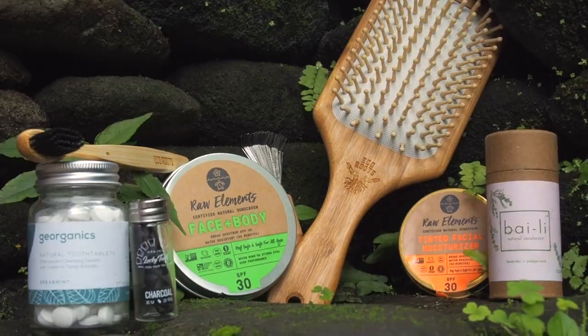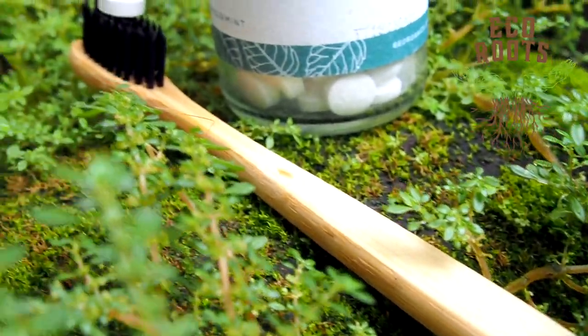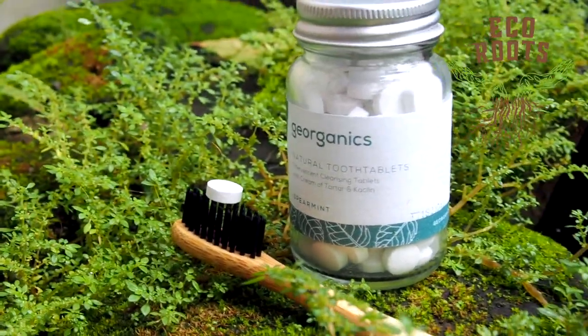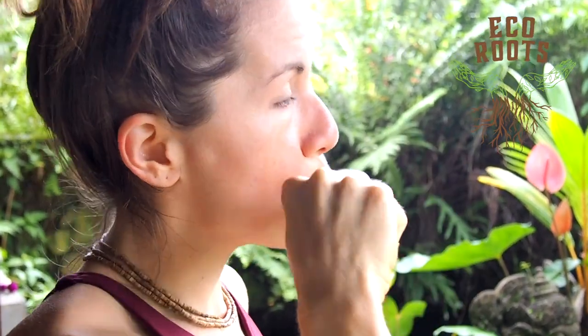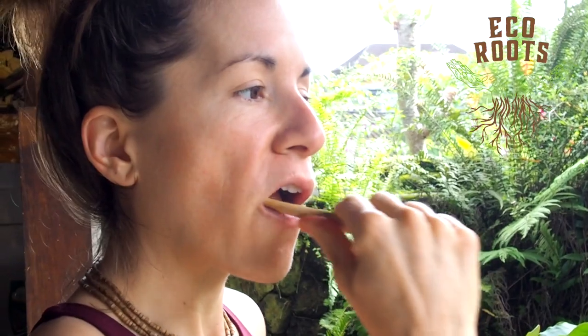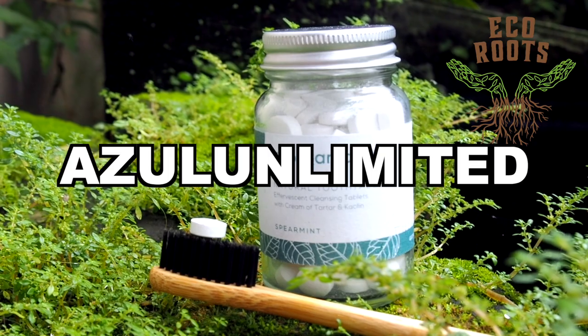Don't forget to subscribe and hit that little bell. You guys know by now that we are big fans of sustainability here at Azul Unlimited — that's why we work with brands like EcoRoots. EcoRoots focuses on sustainably made products that can replace your everyday household items. Here you can see me using their bamboo toothbrush and tablet toothpaste. At first it's a little strange getting used to toothpaste in tablet form but it foams and cleans just like your standard paste, and everything is made from natural ingredients. Make sure to check out their products with the link in the description and use the code Azul Unlimited for a discount at checkout.